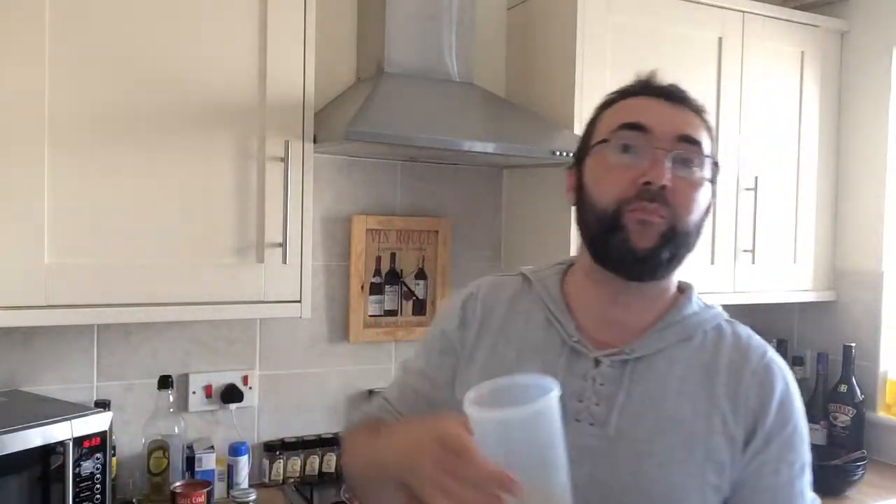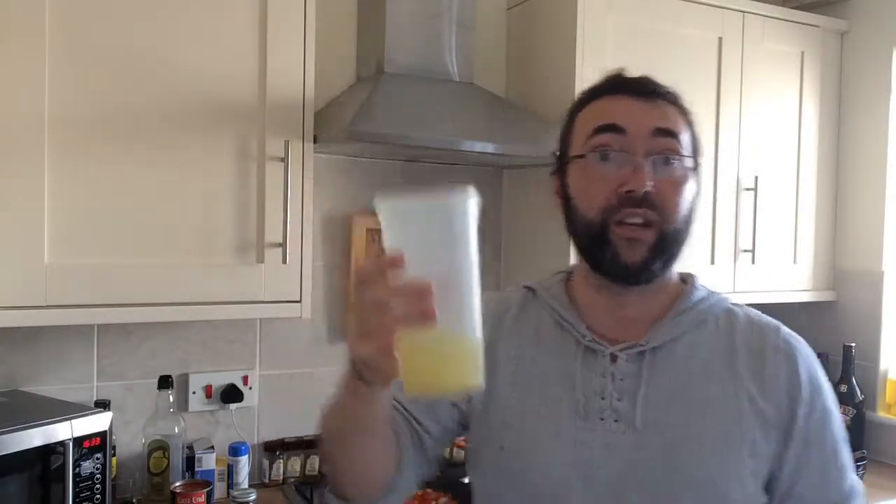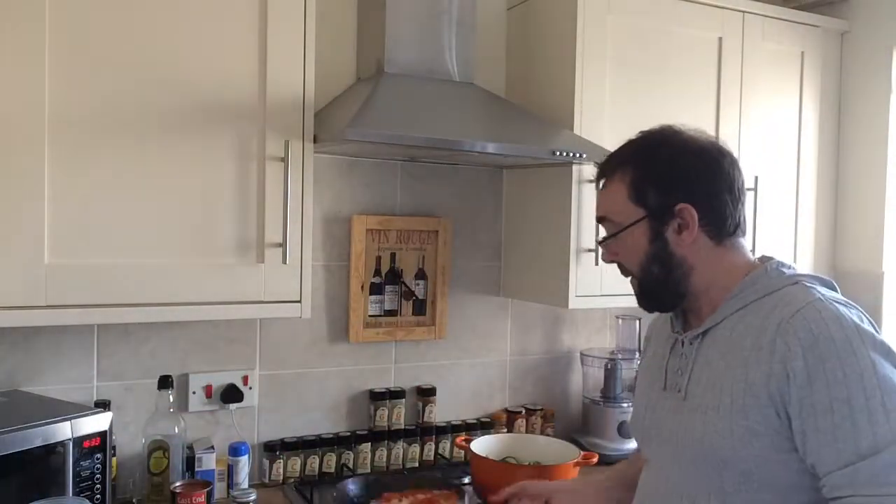While all that veg has been cooking off, we've got our onions, red peppers, eggplants, and courgettes in the casserole dish. I've made up about 200ml of veg stock — just one teaspoon of veg bouillon with 200ml of water. We're going to add this to the sauce mix, which is the onions and red peppers.